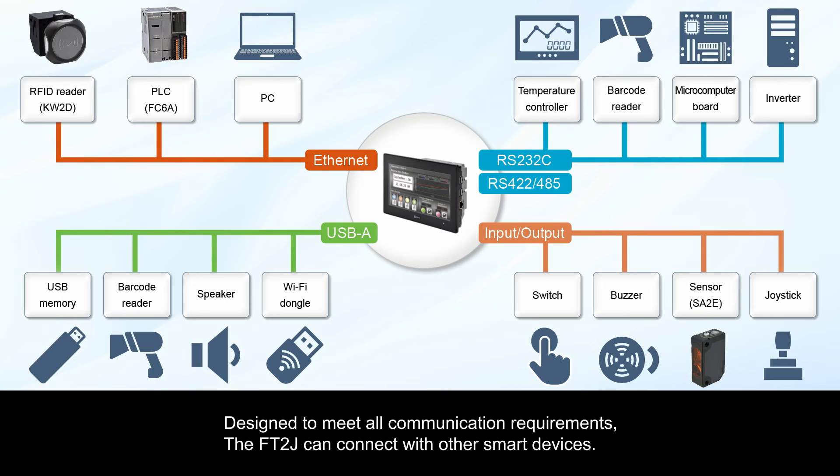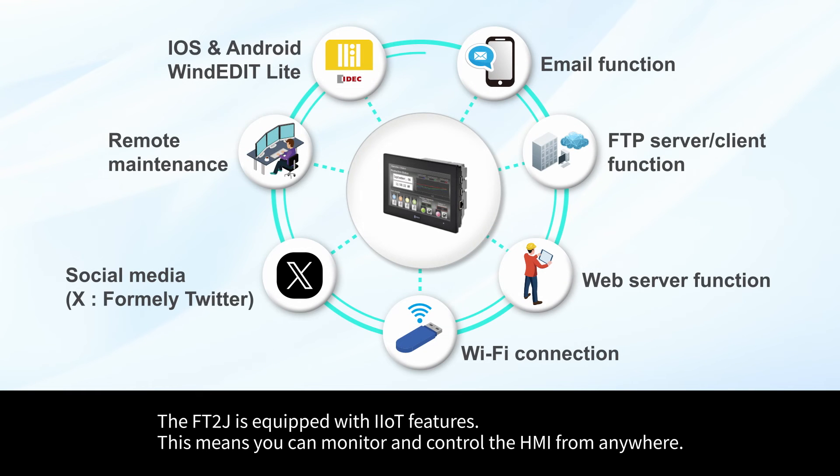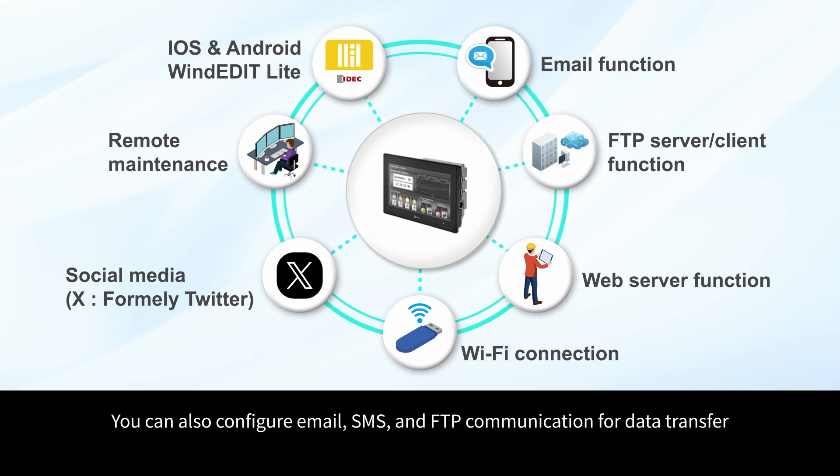Designed to meet all communication requirements, the FT2J can connect with other smart devices. The FT2J is equipped with IIoT features, meaning you can monitor and control the HMI from anywhere. You can also configure email, SMS, and FTP communication for data transfer.